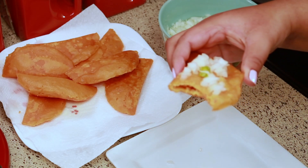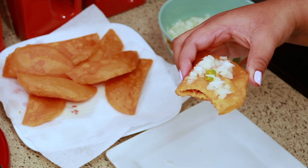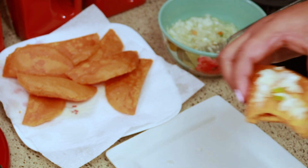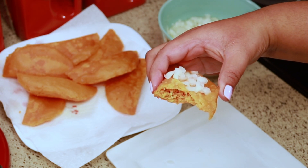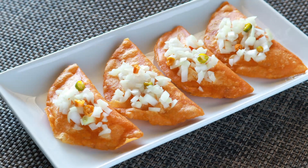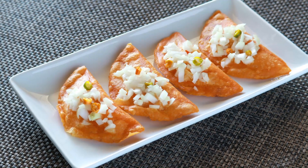I so wish you guys could taste this — it's just so light and so crispy, oh my gosh, they were so good! I really hope you enjoyed this one; if you did please give it a thumbs up, that will really help out my channel and get my videos out there. As always, thank you so much for watching and subscribing — if you haven't subscribed yet please don't forget to do that, and I'll talk to you in my next one. Take care, bye!